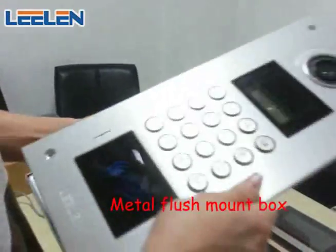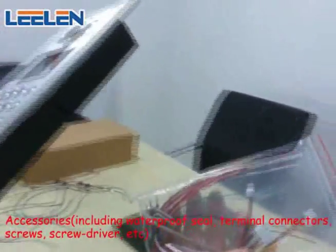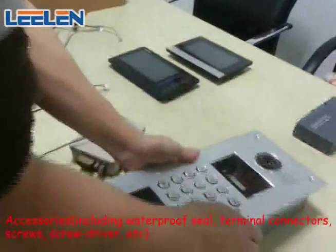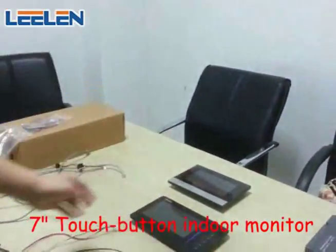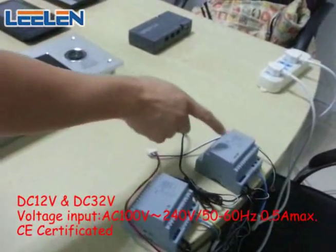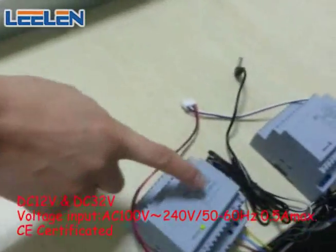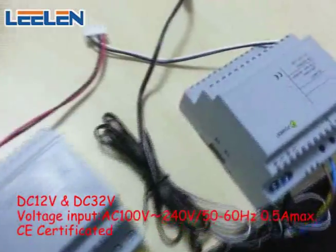This is the outdoor unit. Each unit comes with their accessories. We have an indoor monitor and two kinds of power supply. One is 12V DC voltage, the other is 32V DC voltage. This is the 12V.